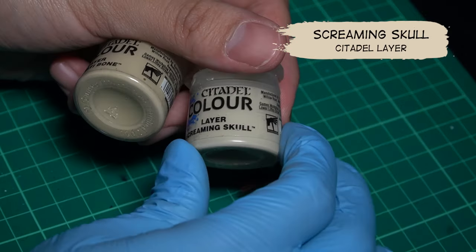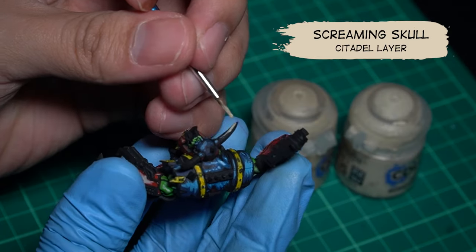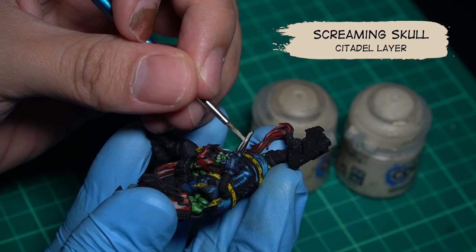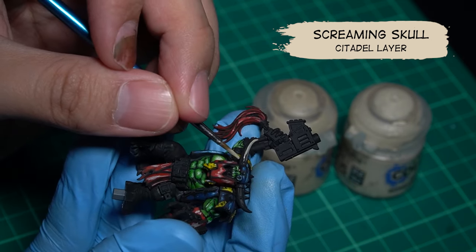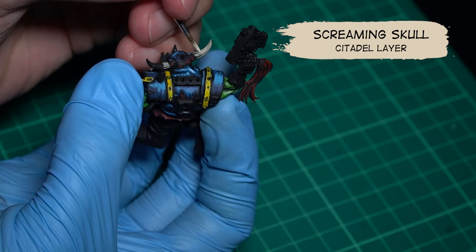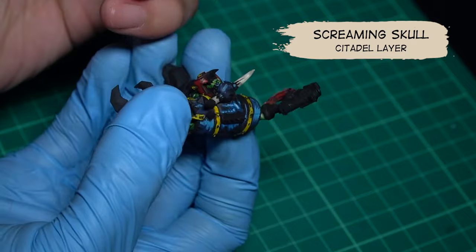Now to paint the bones, I'm using Screaming Skull. By the way, I was also experimenting with Oop Shantin bones on the left side to see if it worked. But right now, I actually like Screaming Skull better, so I'm just gonna stick to that.